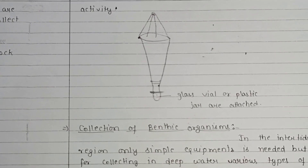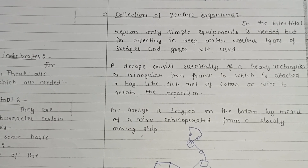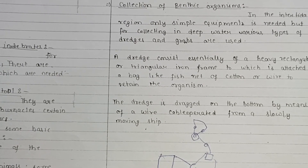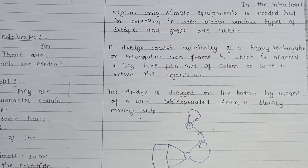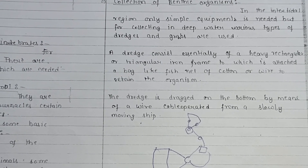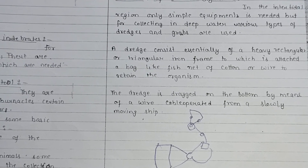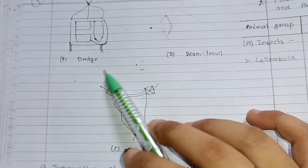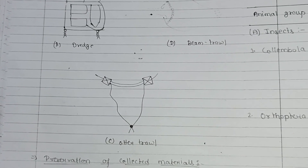For benthic organisms present in deep-sea oceans, simple equipment is needed only in the intertidal region, but for deep-water collection, various types of dredges and grabs are used. A dredge consists of a heavy rectangular or triangular iron frame with a bag-like fishnet of cotton or wire attached to retain organisms. The dredge is tracked along the bottom by a wire cable operated from a slowly moving ship. Beam trawls and other trawls are also used for benthic organisms.